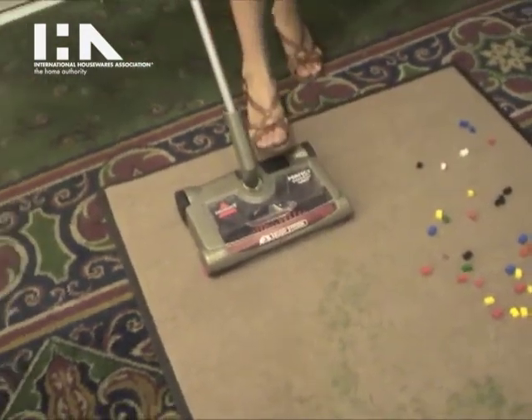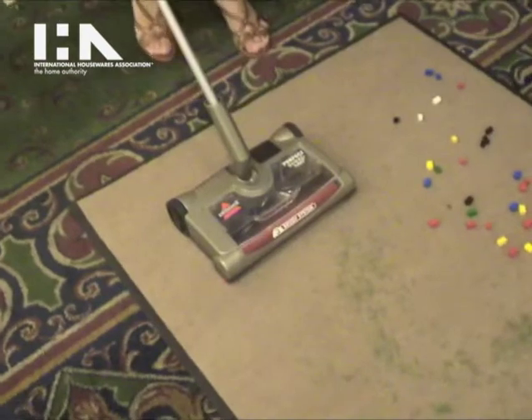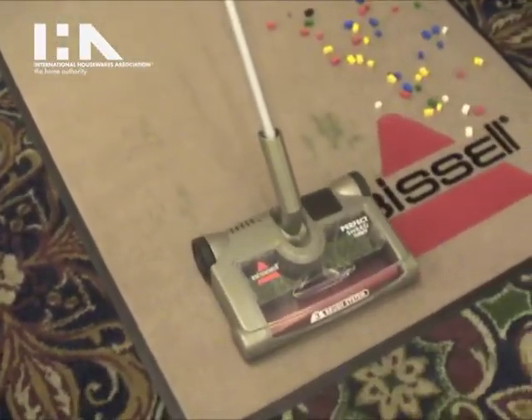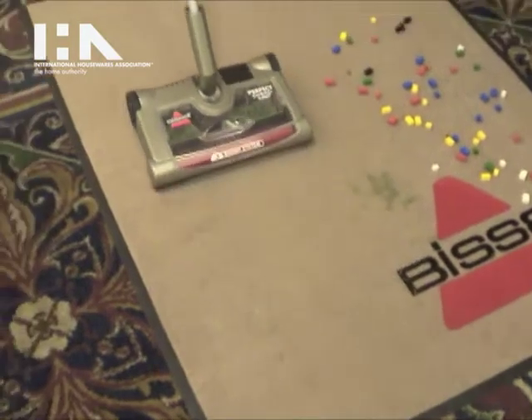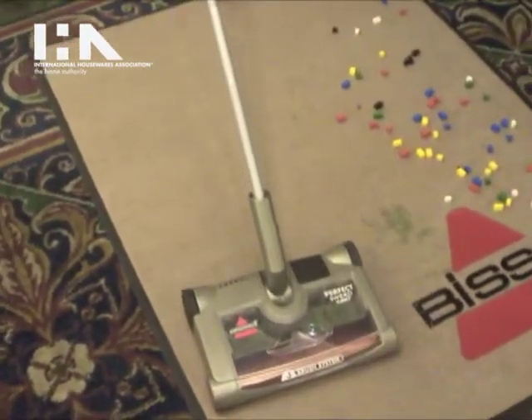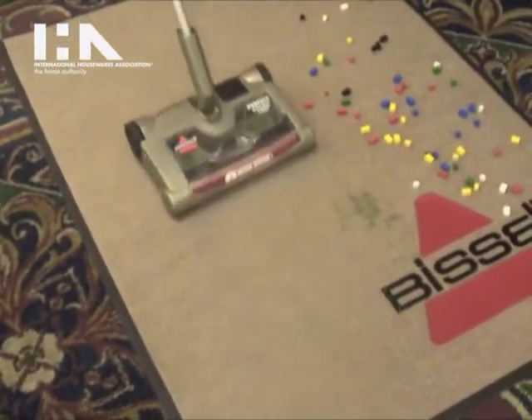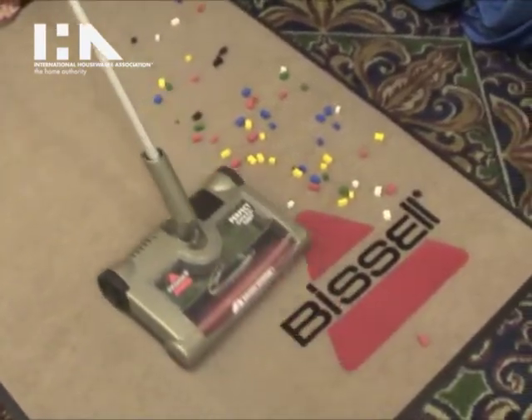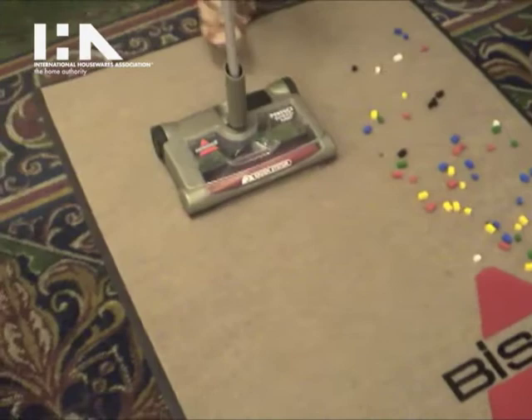All you do is press the on button and it'll pick up everything from pine needles to Legos to food crumbs — anything that you have lying around that you don't want to lug out your vacuum or your bigger machine for.